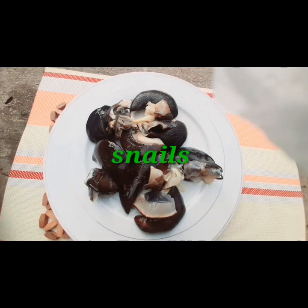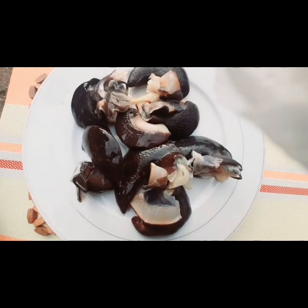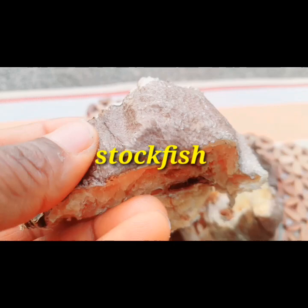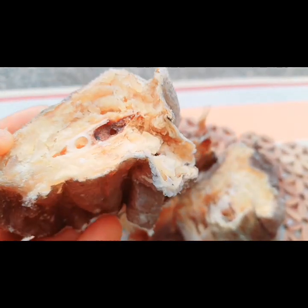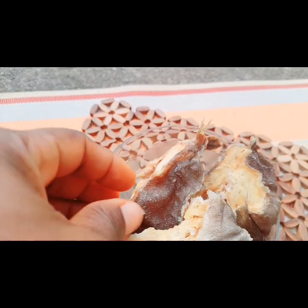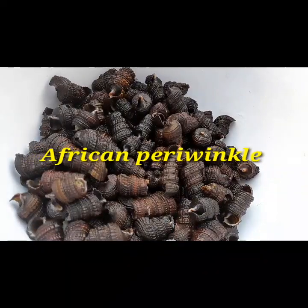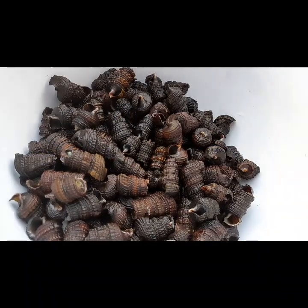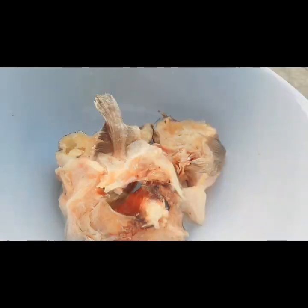My snail is already washed to remove all the slime, as you can see on the video. Then I have my stockfish. I'm going to be washing this stockfish with warm water to remove all the insects that may be stuck in there — I don't want to see that in my soup. Afang soup is not complete without this periwinkle. This is isang as we call it. It is washed and ready.